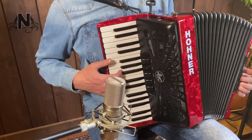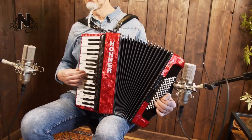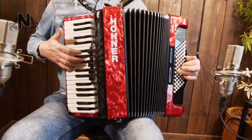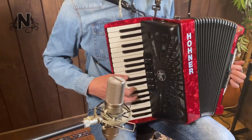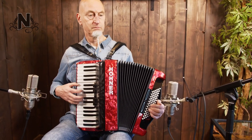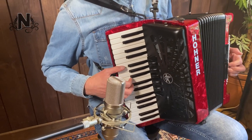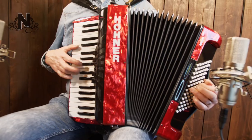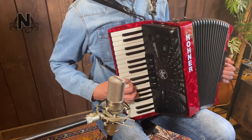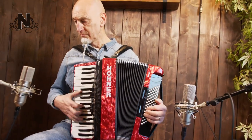It weighs a moderate 7.4kg and comes in several different colours. The newest line of Bravo models from Hohner is called the Silent Key. The name says it all — where the previous models could sometimes rattle quite a bit, Hohner has made a significant improvement in the choice of felt and leather under its flaps.